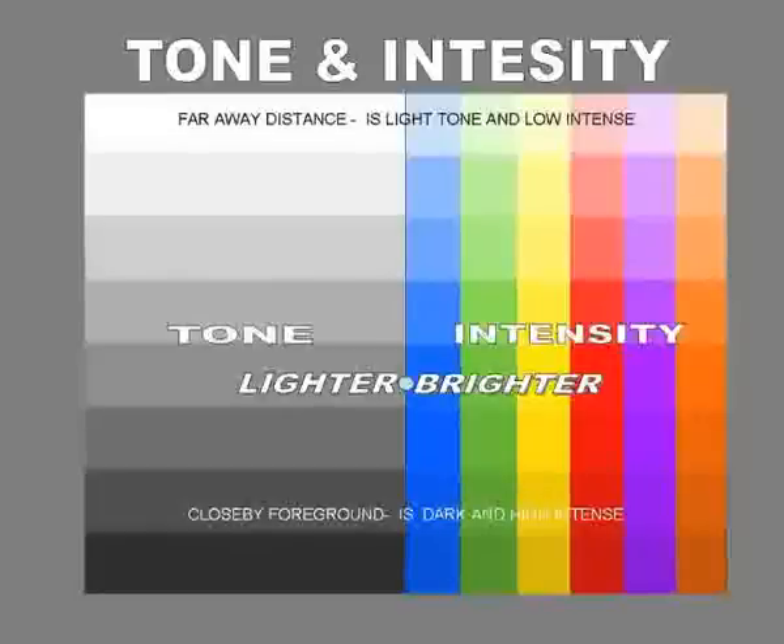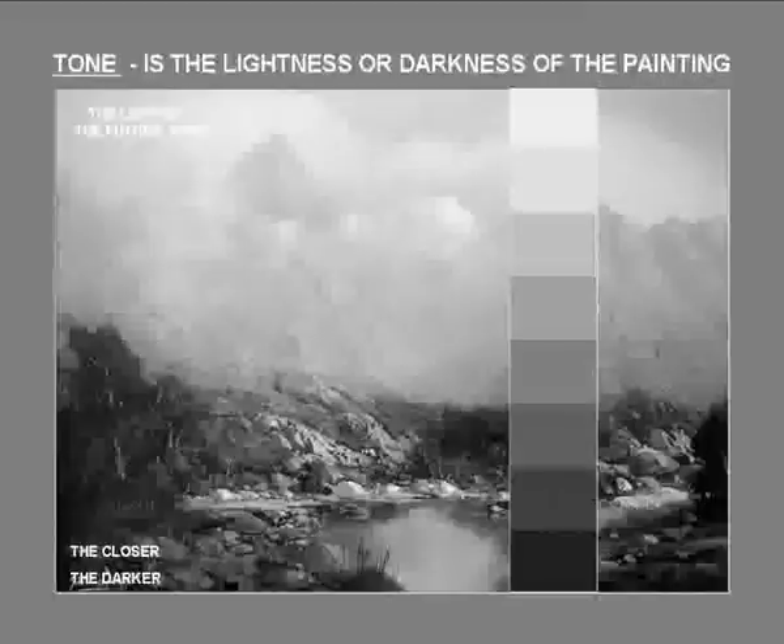Tonal values is the lightness or darkness of all things that light shines on. A totally colorblind bird, like an owl, will see no color at all — he will see everything in grayscale. I want you to see this landscape in grayscale. Now look at this landscape and the tonal scale. Compare it, and you'll see that the distant hills are much lighter than the middle ground, and the foreground is very dark.